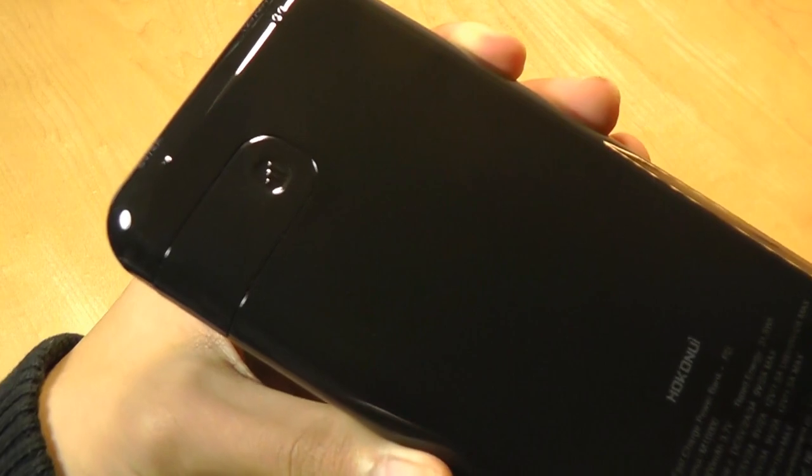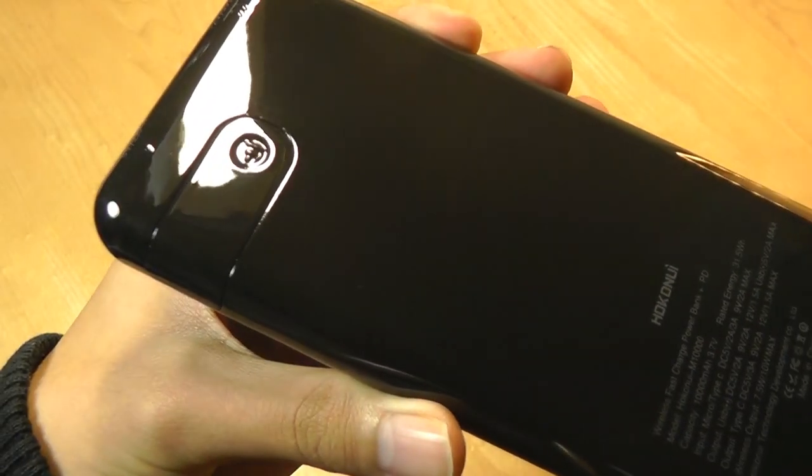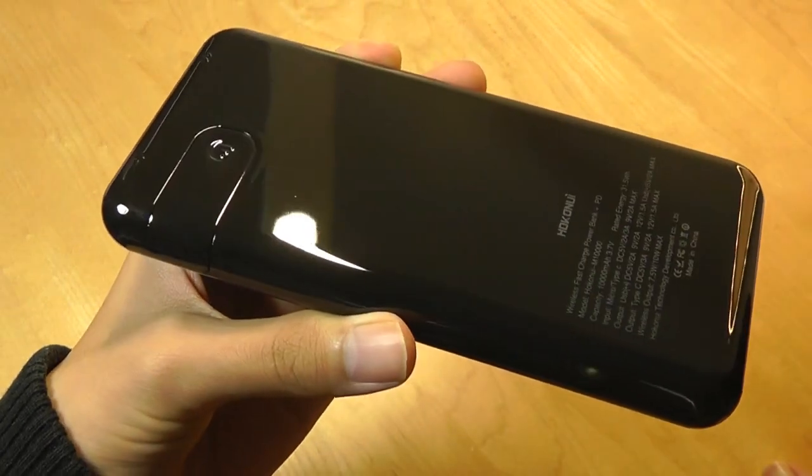It's now made entirely out of this glossy plastic material, kind of like a piano finish — very reflective, and it will definitely attract fingerprints more. Not quite as practical as the last generation, which was coated in a soft-touch rubber material that's easier to grip.